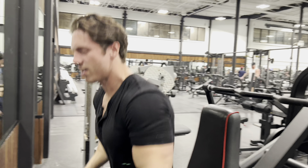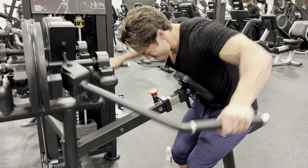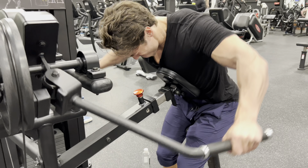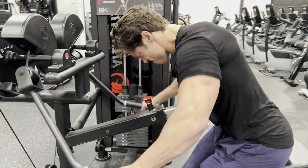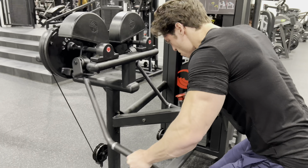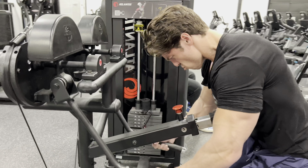Now we're hitting the rear delts. So we did the chest, the bis, the tris, doing the rear delts — good to keep the shoulders healthy. But I actually tweaked my neck; the position was not good for my neck. So that entire therapy session that helped my neck got messed up here. But I already tweaked it, so I'm going to keep doing it. I might as well — I already did it, I might as well just finish the rest-pause set.